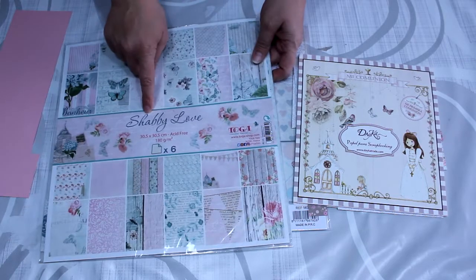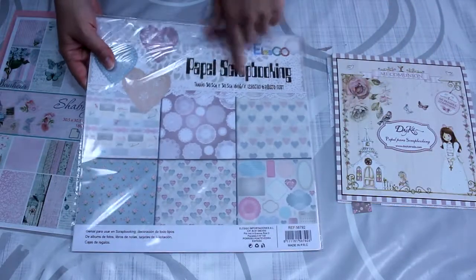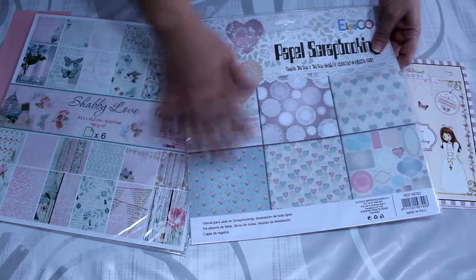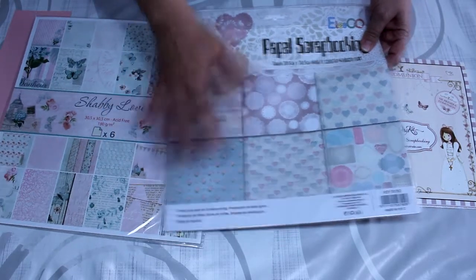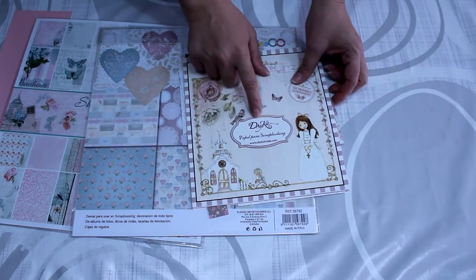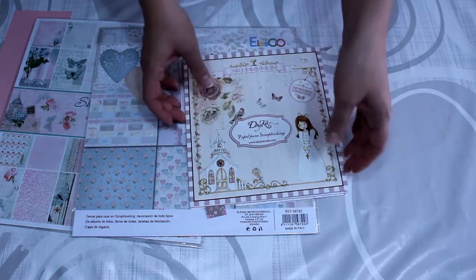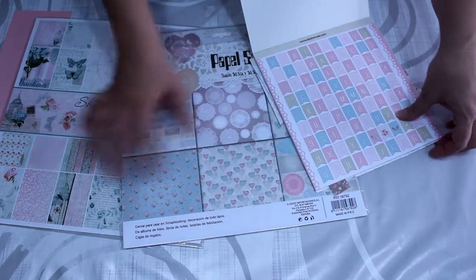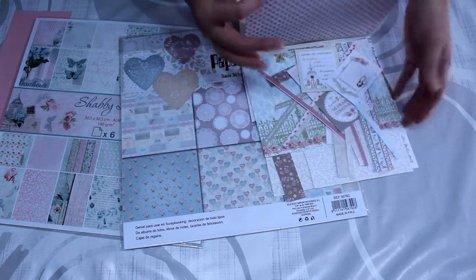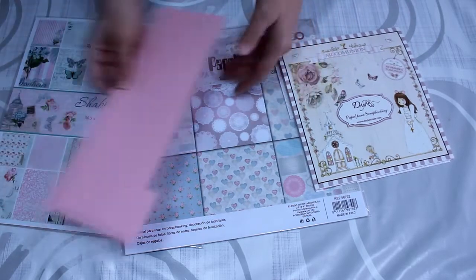Por si queréis hacer algún álbum de comunión para regalar, también enseñaros las colecciones que he usado. En primer lugar he usado esta Savi Love de la casa Toga, también he utilizado este otro papel de scrapbooking que encontré en un bazar oriental, pero siempre guiándome dentro de la misma gama de colores. También he usado este otro de la colección de Daika, de comunión de temporadas anteriores, dentro de la misma gama de colores, de rosas, verdes, amarillitos y demás.